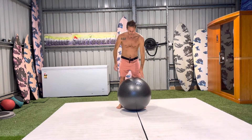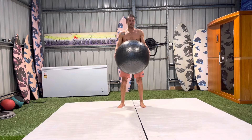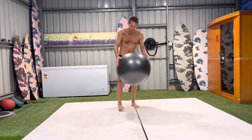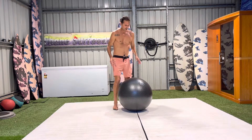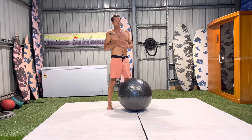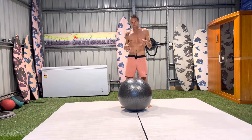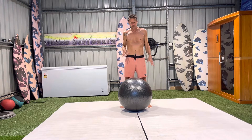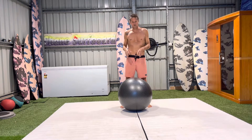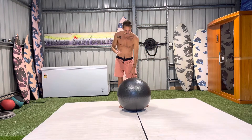Hey guys, thanks for tuning in. Today I'm going to show you how to kneel on the ball, how to get to a kneeling position on the ball that's easy and in a way that you won't be nervous about injuring yourself. The most important thing when we train is we want to be injury free — we're not training to get injured, we're training to prevent injury. So I'm going to show you today how to get to kneeling on the ball.